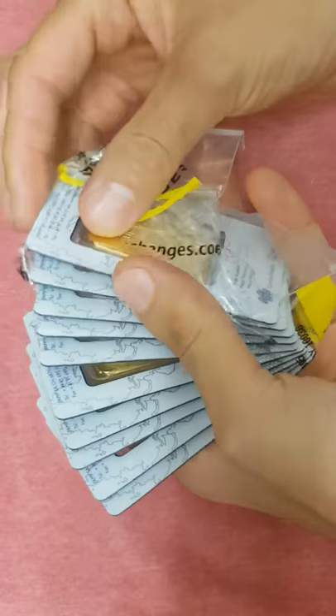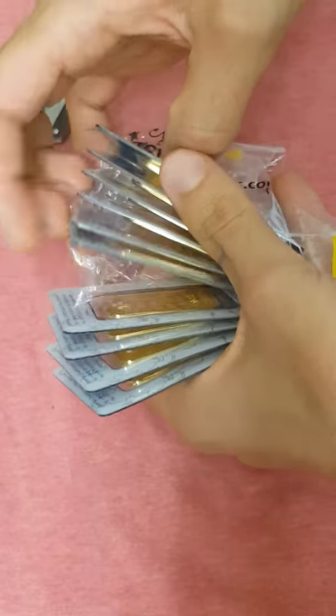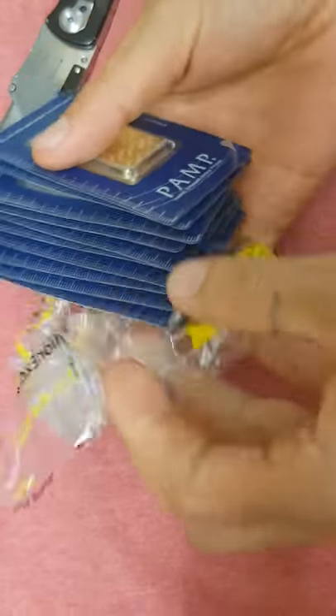Let's count those suckers up: one, two, three, four, five, six, seven, eight, nine, ten. Great job, Bullion Exchanges.